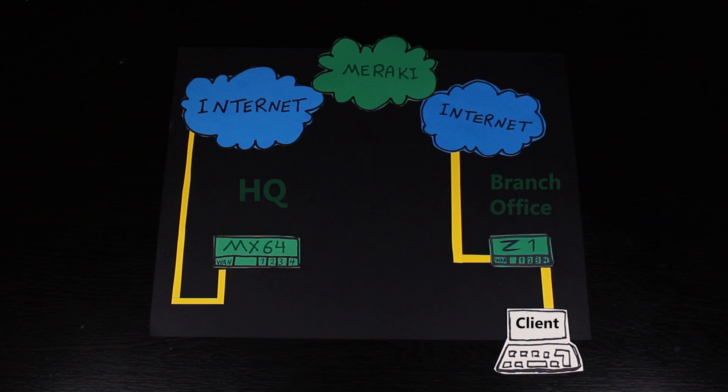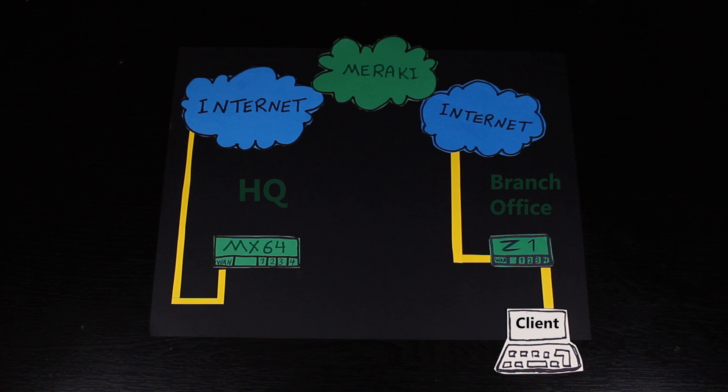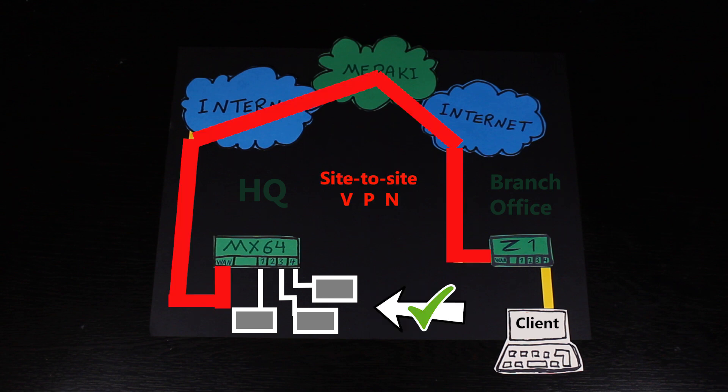The MX64 is directly connected to my cable modem. The Z1 though is connected to my wireless router, which is connected to my phone. Basically, Z1 is connected to the internet through my phone. Although they're both online at this point, the branch office clients cannot access the HQ LAN yet. And in order for that to happen, I will need a site-to-site VPN connection.